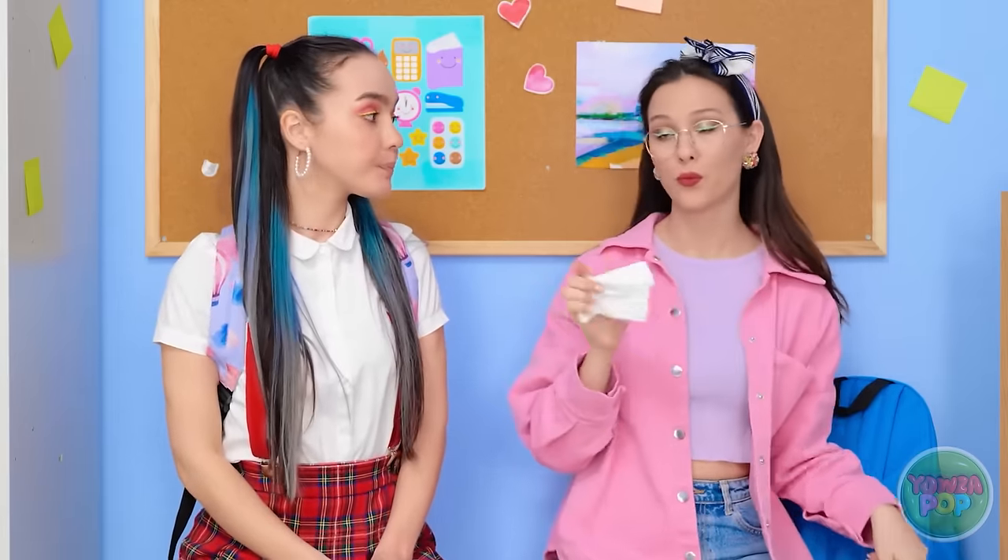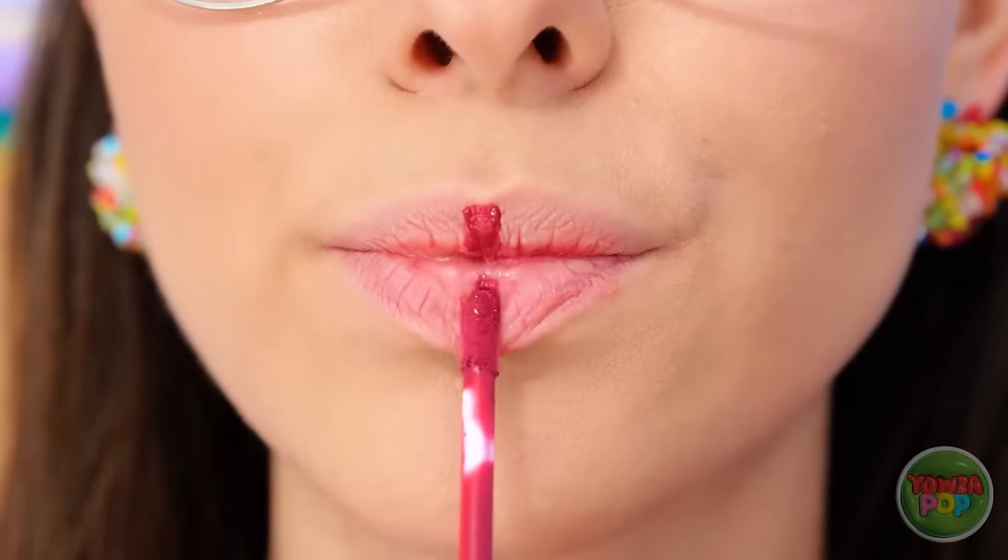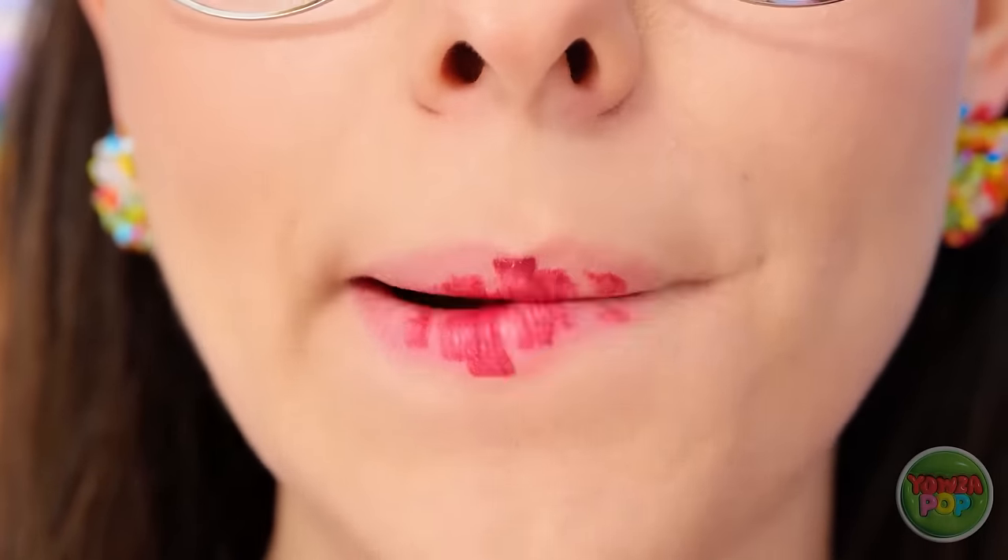Lipstick is not difficult! Watch this! Take your favorite shade. Then draw a line straight down the center of your lips. Then smack your lips together! You're kidding, right? Trust me. Admit it — you're impressed!